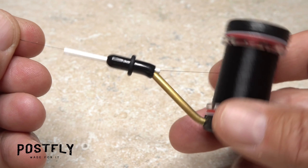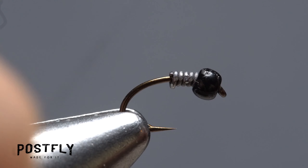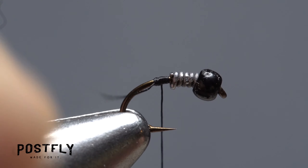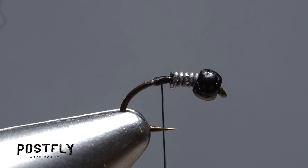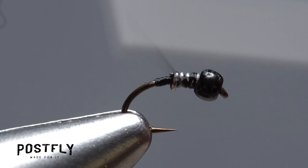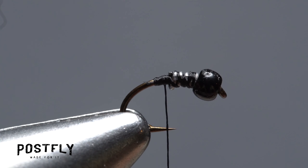Load a bobbin with a spool of black Uni-Thread. Get the thread started on the hook shank behind the wire wraps and after a few turns, snip the excess tag end off close. Take forward wraps over top of the wire all the way up to the bead, then back down to help further lock the wire in place.